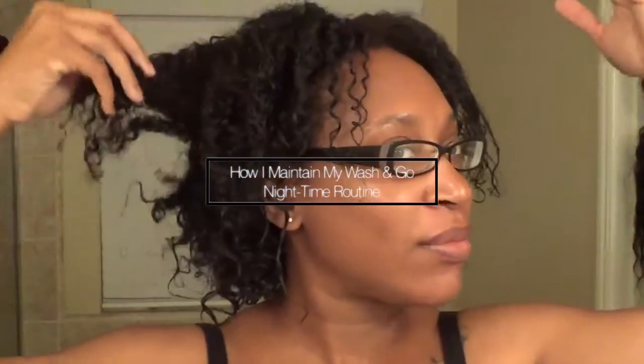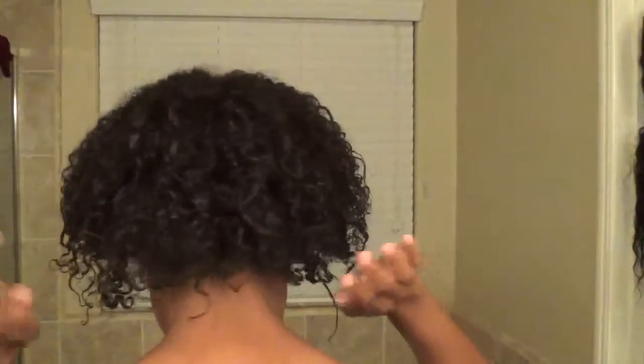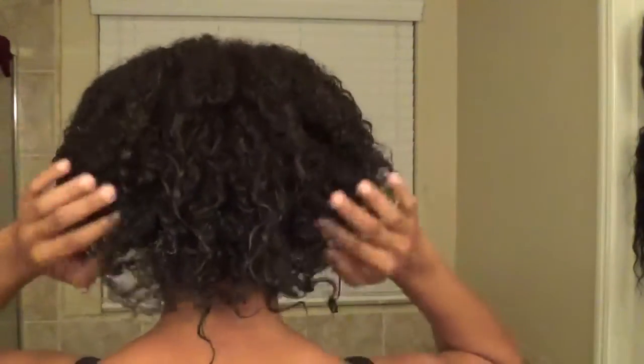Hello guys, welcome back to my channel. I'm doing a really quick video on how I maintain my wash and go at night. I've pretty much let my hair air dry during the day, so it's about 90 to 95 percent dry, and the roots are still kind of wet.